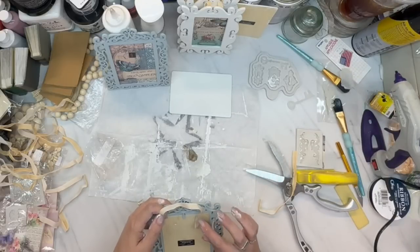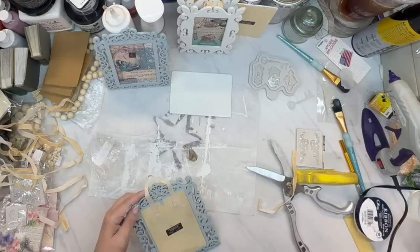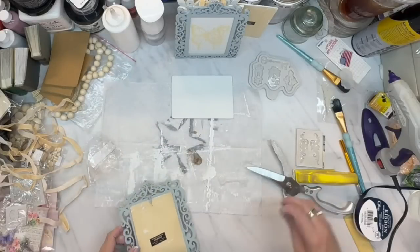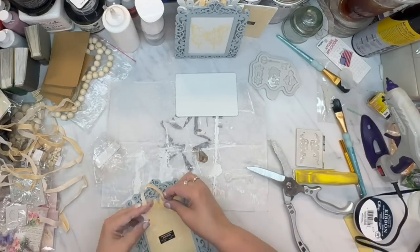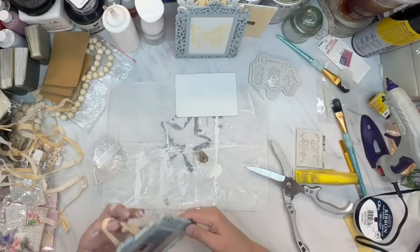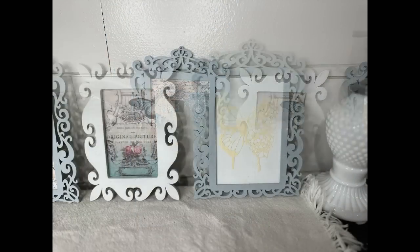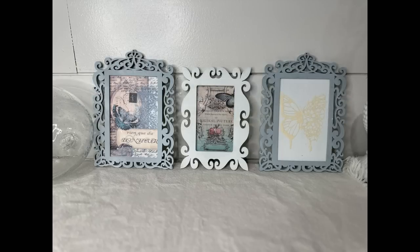I used the same color ribbon for all the pictures. And there they are — aren't they gorgeous? Oh my gosh, that scrapbooking paper from Temu is absolutely gorgeous. I love it.